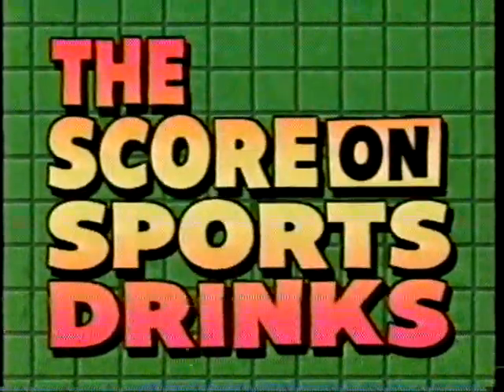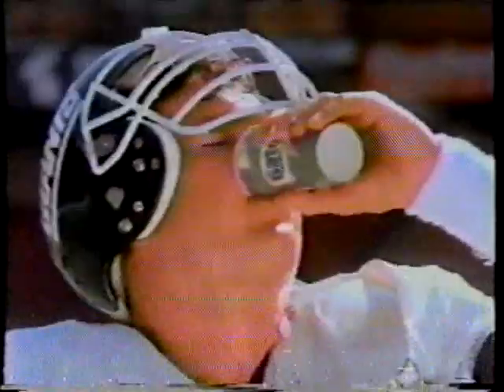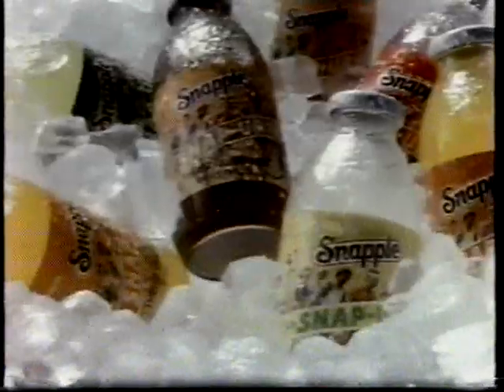The score on sports drinks. Power. Grace. Speed. Agility. Athletes are our heroes. But these days, they're also our salespeople. And when they tell us to buy something, it's pretty hard to resist — like sports drinks. Can Snap-Up give you a power serve like Yvonne Lendl? Look at that burst of energy. Will Gatorade help you slam dunk like Michael Jordan? The commercials make you think so. You can kind of be like them when you drink Gatorade. It feels like it re-energizes you.